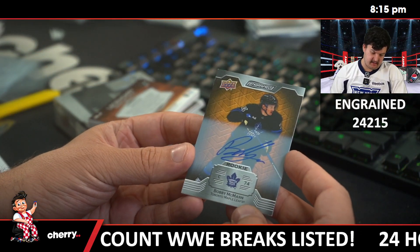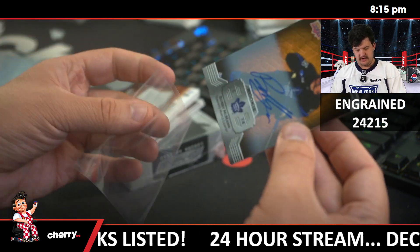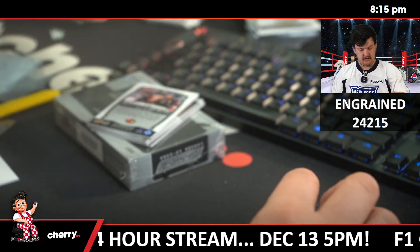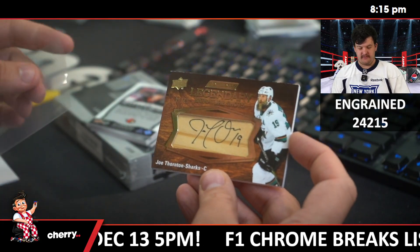Bobby McMahon — Rookie Auto for the Maple Leafs. Legendary Signatures /49, Joe Thornton for the Sharks.